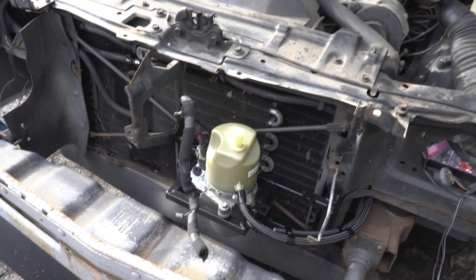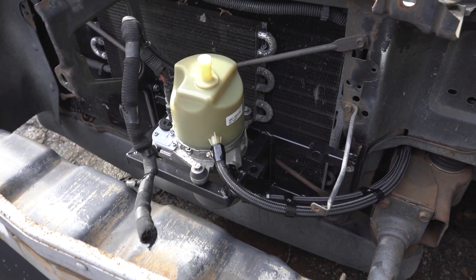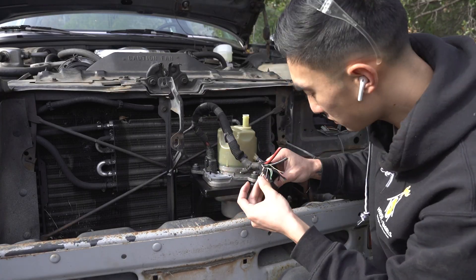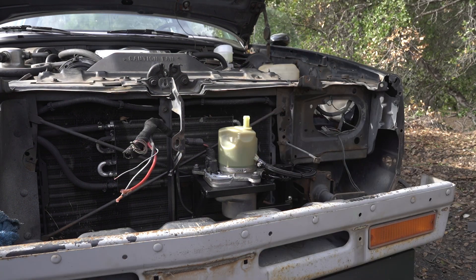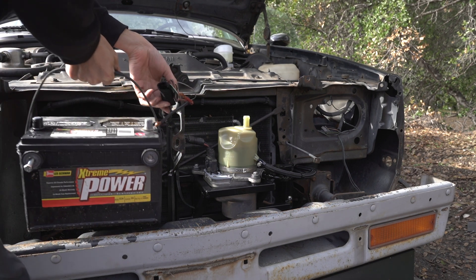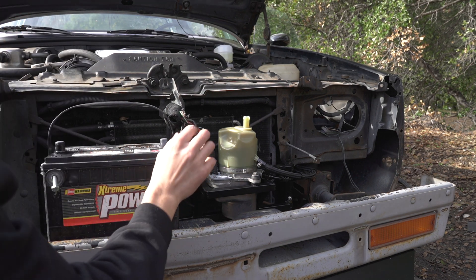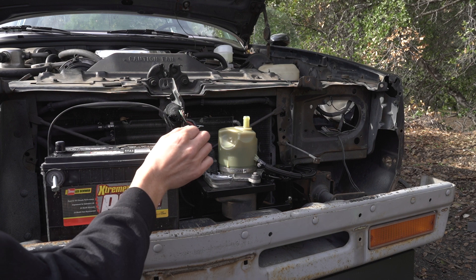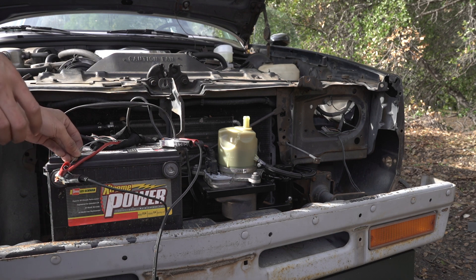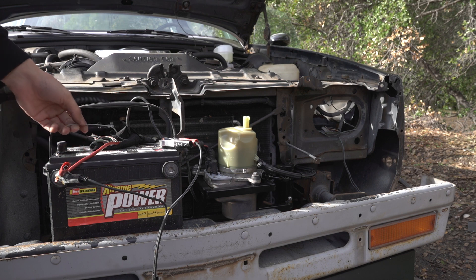I still have a lot more work to do, like all the wiring and routing the remote filler, but I want to test these lines first and make sure there are no leaks. I'm going to fill the reservoir with fluid and put 12 volts to the pump to check. Wires are stripped back — I'll use this battery to power the pump. It's just a negative, positive, and a signal wire.